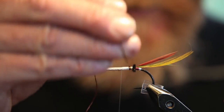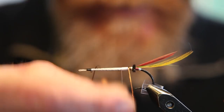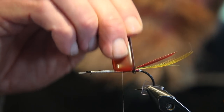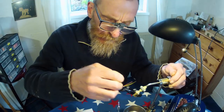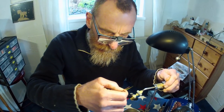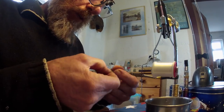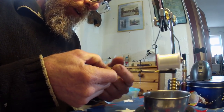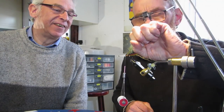Then bring it down and polish this floss. You do that with every section when you use floss? Yeah, try and get a flat base for it to go onto and then polish it as you go. And then we can double this hackle back over itself. Now we only need a few wraps of this hackle.